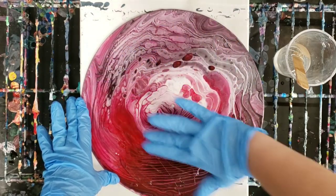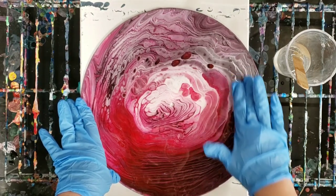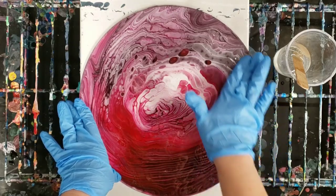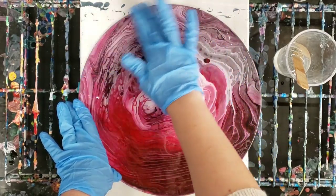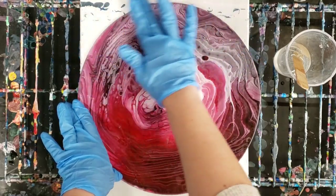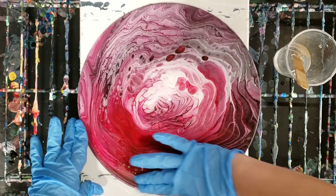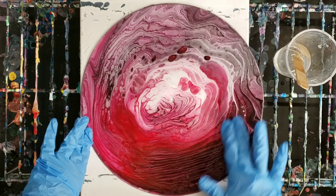We're going to just basically ensure that we cover the whole thing. I don't want to go too much over the edges here, so I'm going to just kind of try to gently bring it right to the edge there. You can, of course, tape off the back and whatnot if you so desire. But really, that is all there is to it.